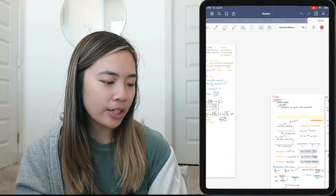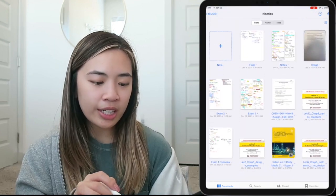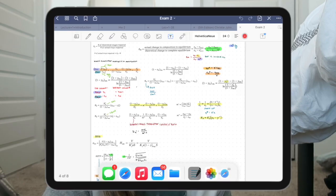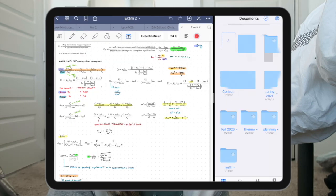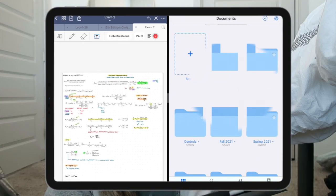I can also upload images and write on them, or AirDrop stuff directly in. Another great thing about GoodNotes is that it syncs across my iPad, computer, and phone — so when I'm walking to class and want to do last-minute studying, I can check my phone. You can also use split screen on the iPad, dragging GoodNotes alongside another app, so I can have the textbook on one side and write notes on the other.